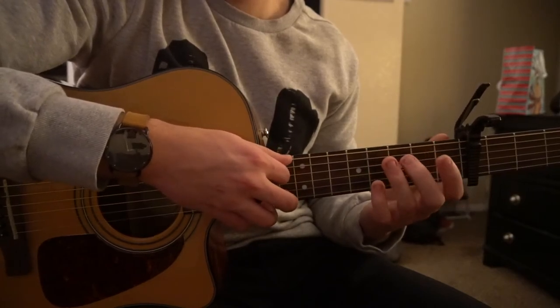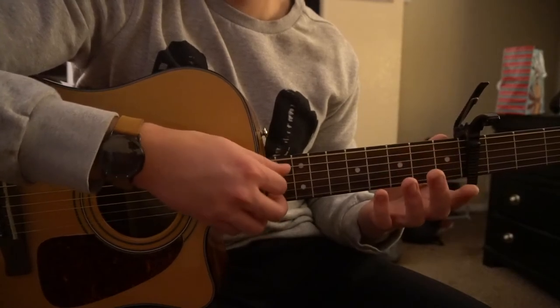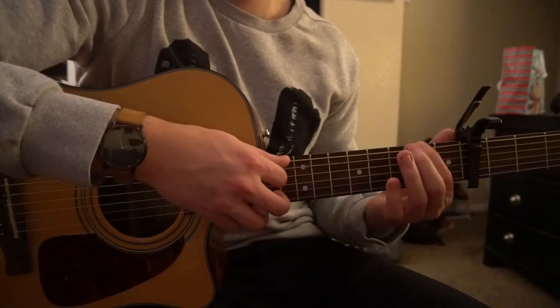The second part is pretty similar — you're going to hammer on again, but instead of playing on the fourth fret, you play open.